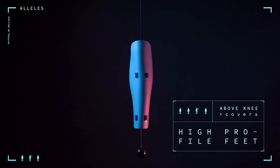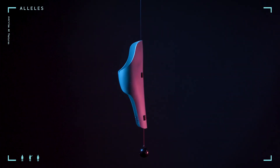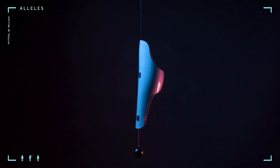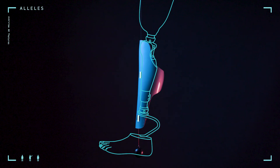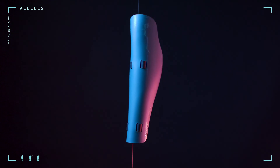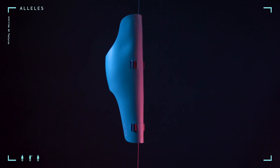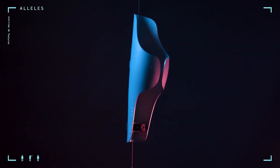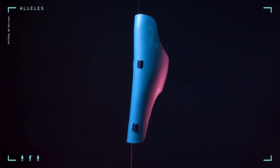High profile feet. For a high profile foot, we want to ensure that the cover's bottom strap does not interfere with either the foot mechanics or the patient's gait. To negate this issue, we will take an additional measurement for the order that allows us to raise the bottom strap above the foot system. To calculate this clearance, we require the distance from the top of the patient's foot shell to the top of the foot system. The models of feet that would benefit from this adjustment include microprocessors, hydraulics, blade feet, or any other foot with large geometries. Please select the sportback option for this adjustment so the cover itself will not interfere with the foot system.